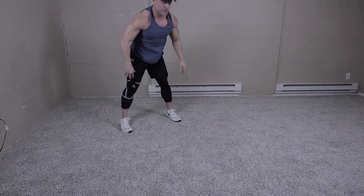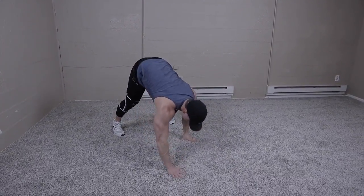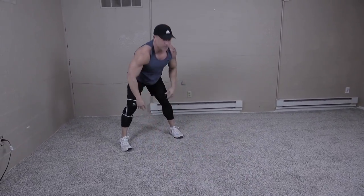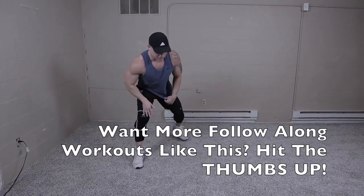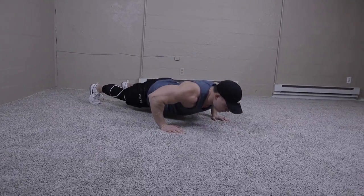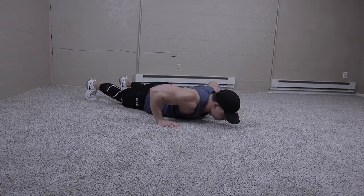All right, we're going to continue to move. Straight into a regular push-up. We're going to do six push-ups — all chest.